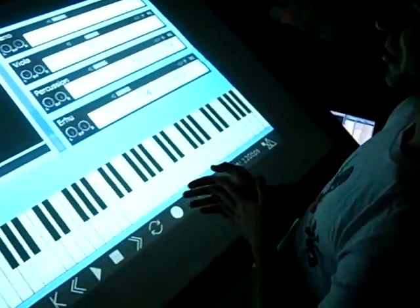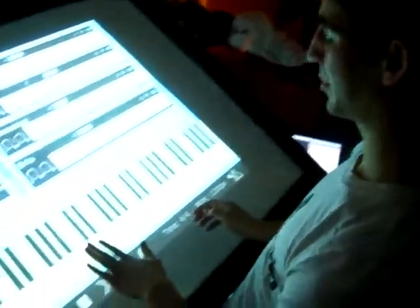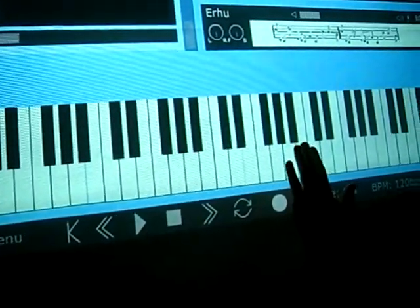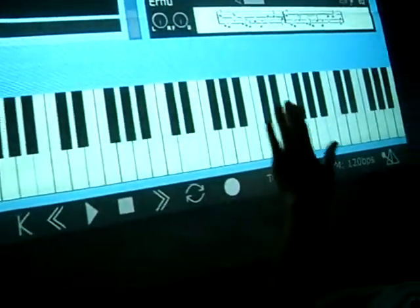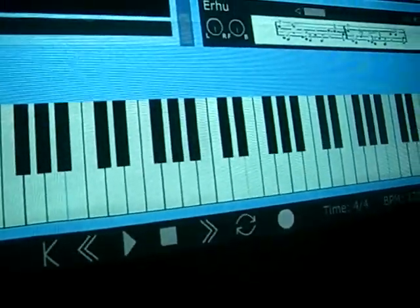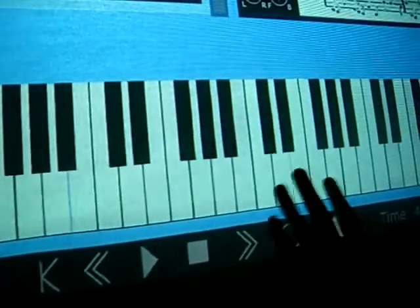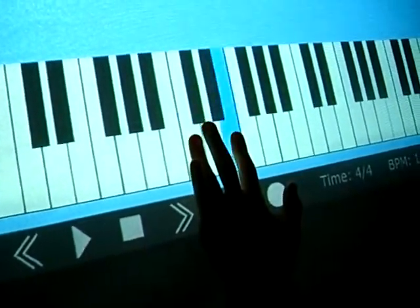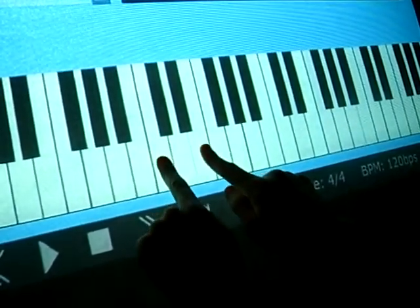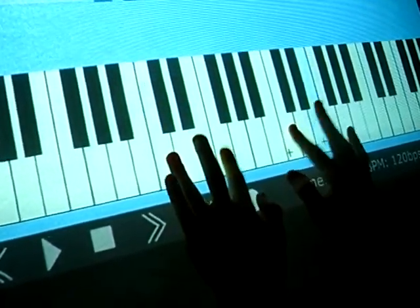I bet you're ready to see it now. Basically, what you would probably do is start out playing something on the piano. Not all the notes are right on the keyboard, but all the keys work. You can see me do more than one at the same time — do chords. I can do a whole bunch at the same time.